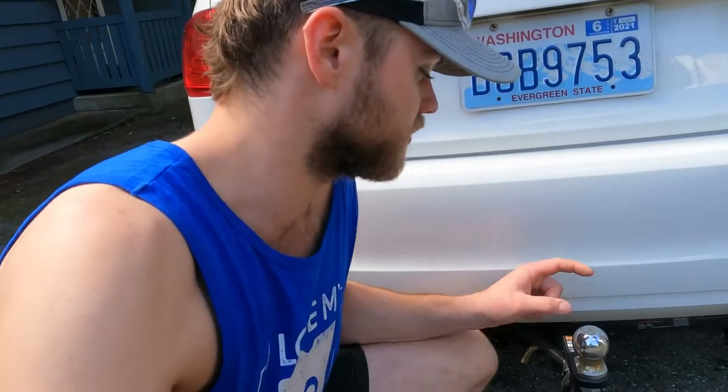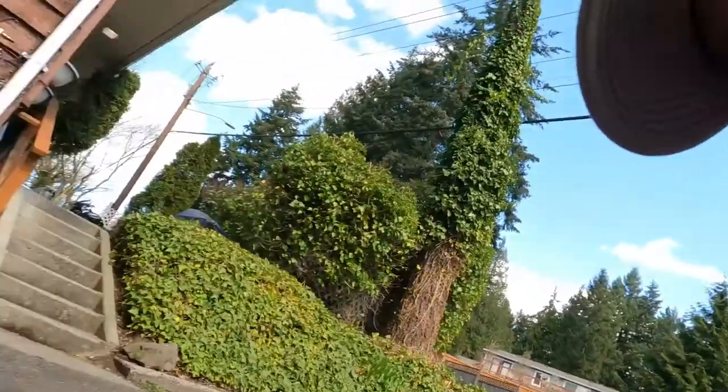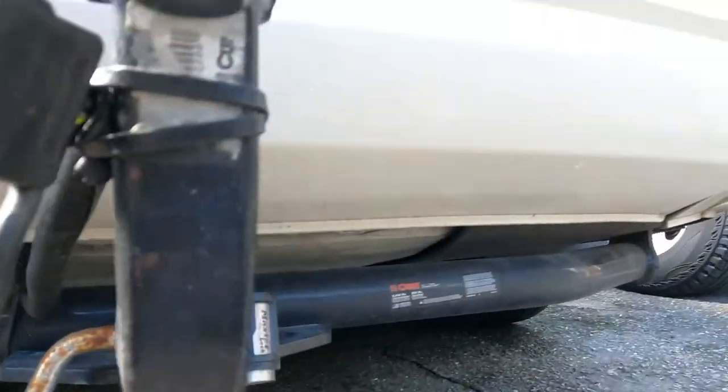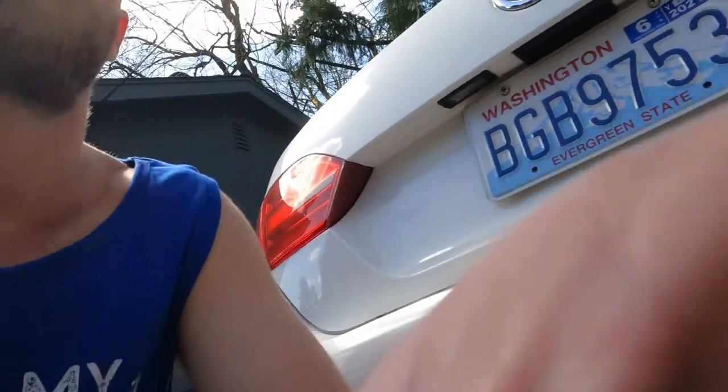Unfortunately I didn't shoot any video on how to install the trailer hitch itself. This is a Kurt trailer hitch kit and it bolts directly onto the frame of the vehicle. They make good, reliable, well-made products at a reasonable price, so I'll put the link in the description. They're pretty simple kits that take around 45 minutes to install.